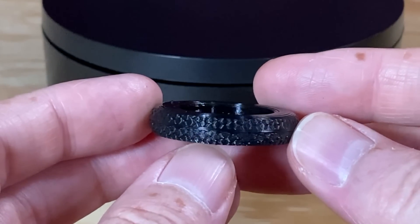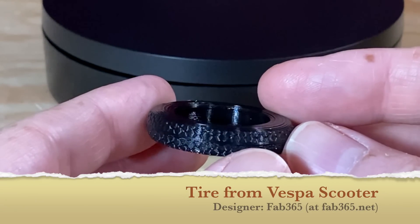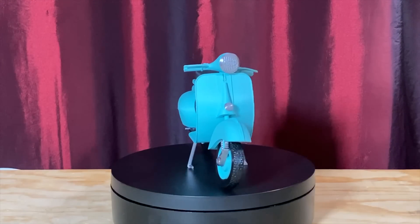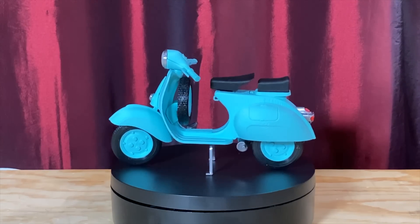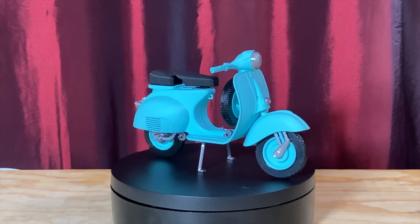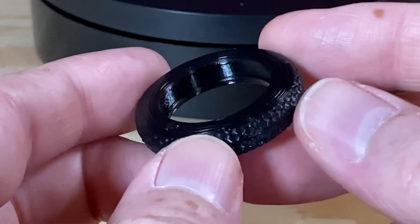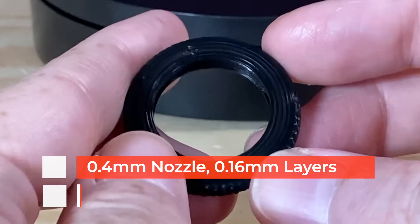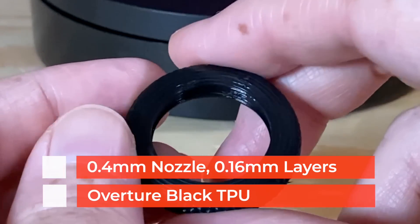I figured it would be worth printing something in a flexible filament, so I loaded up some Overture TPU and printed one of the tires for Fab 365's Vespa scooter — a $4 model that I printed and assembled. I sliced this one at 0.16mm layer height for a little more detail on the tread, and it came out great. And it can be squished.